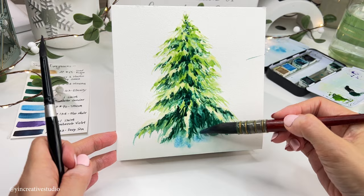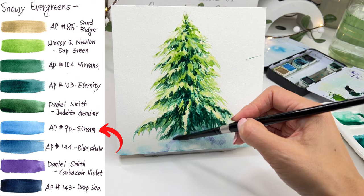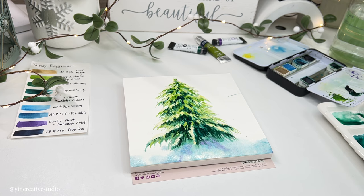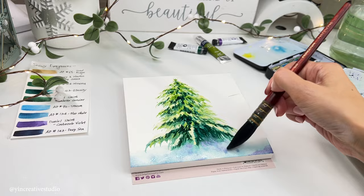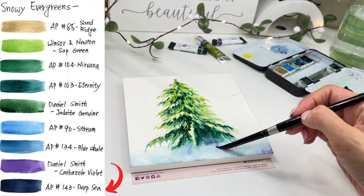Finally, let's add some snow on the ground. We are going to use a quill size 6 brush with color 90 string from Art Philosophy to create a base. Then I'm going to use 134 blue wheel with carbazole violet from Daniel Smith to create a shadow. I move my paper back to a horizontal level to keep colors where I place them so they don't float around. Finally, I add the darkest blue, which is Deep Sea number 143 from Art Philosophy, to emphasize certain dark areas.